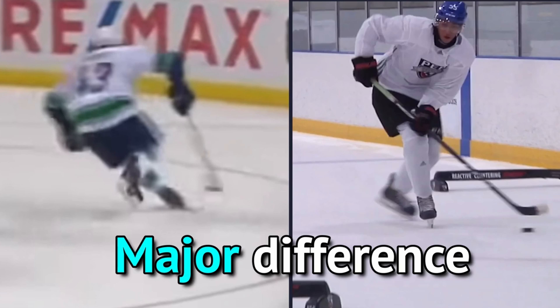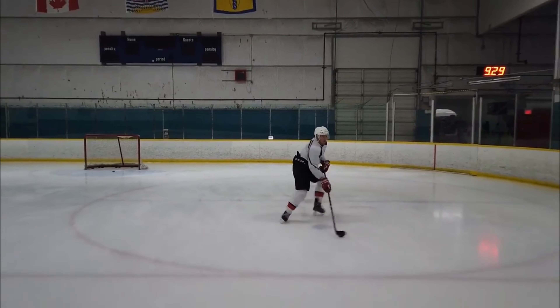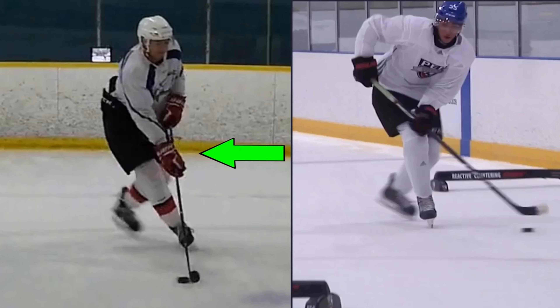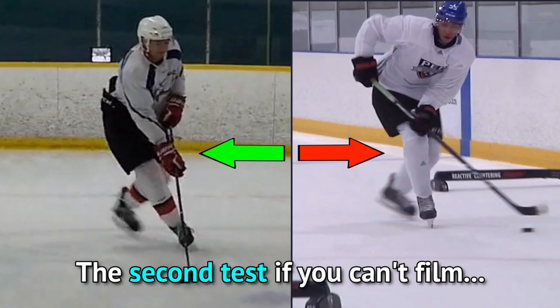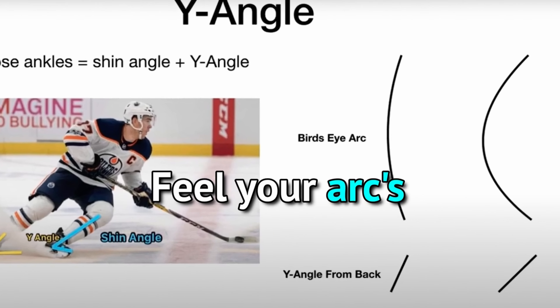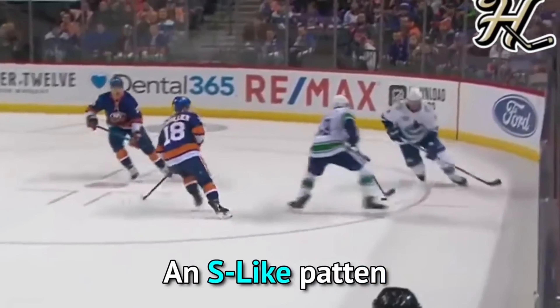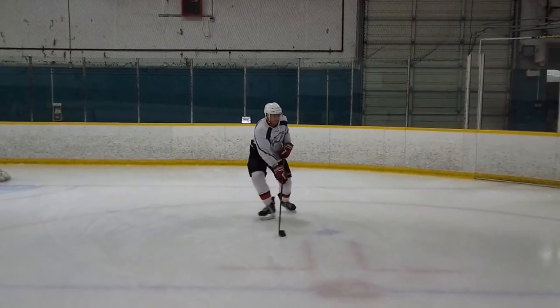Once you're comfortable with the linear 10 and 2 and the outside edge roll, take those feelings and combine them into the scooter. Although you can go through the entire progression, it also doesn't hurt to just give the scooter a shot and add the progression drills as needed. And of course, make sure you practice on both sides.